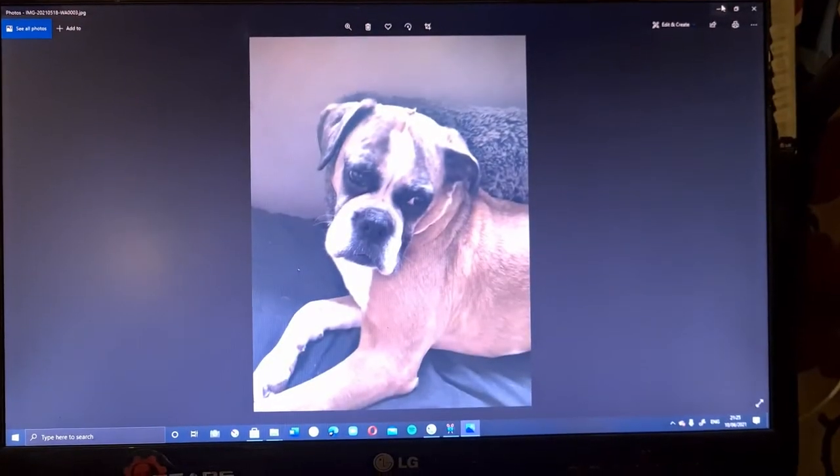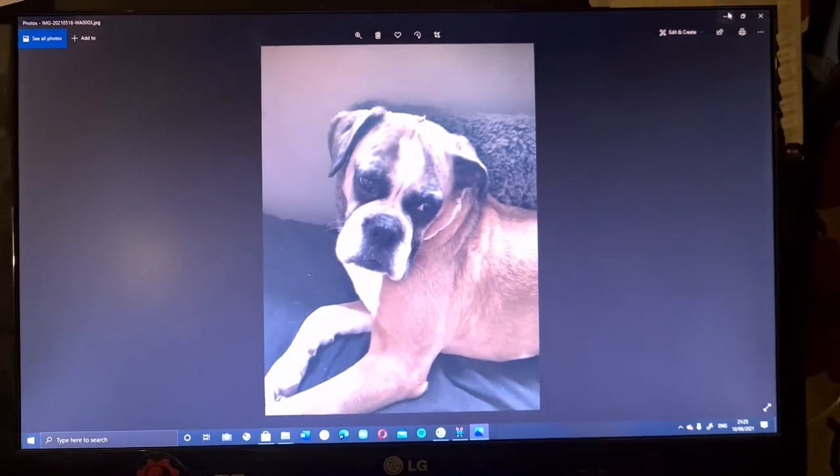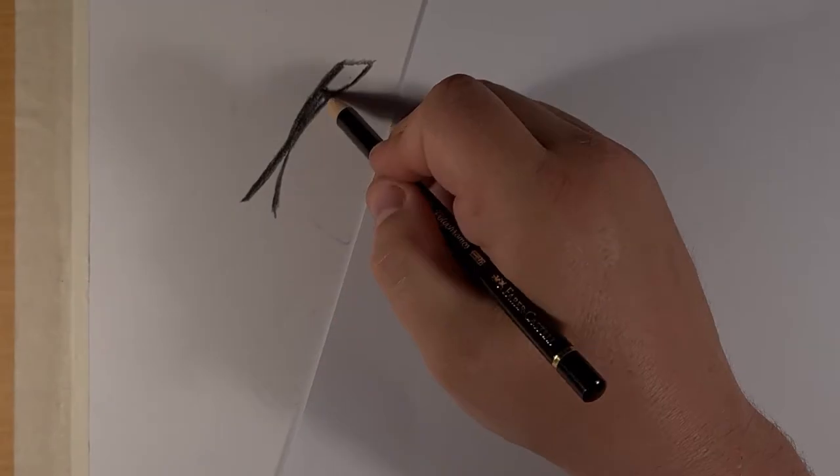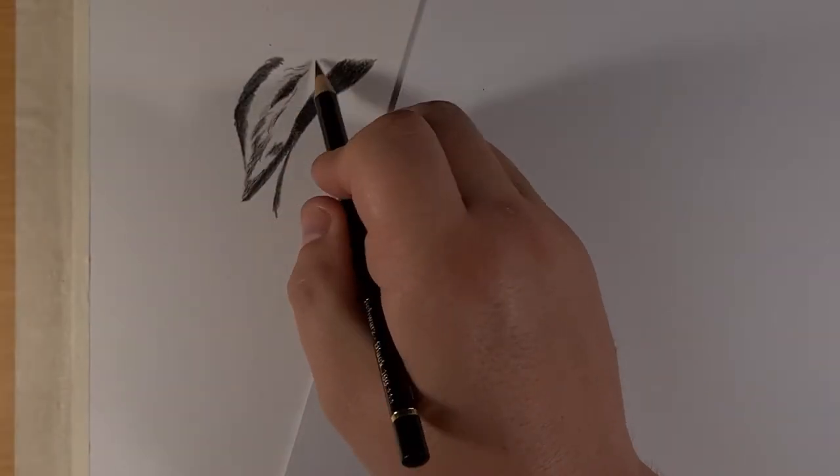Always make sure you can see your reference piece. I have mine on the screen in front of me. From there you can zoom in and out at those very difficult parts. With these pencils you need to know how they blend, and don't be afraid to rub out along the way.